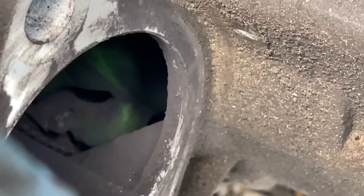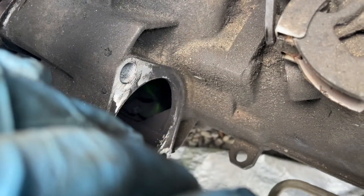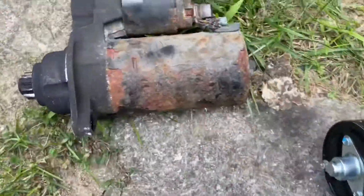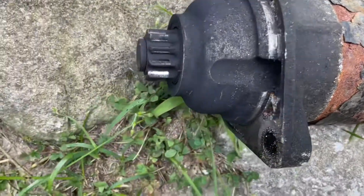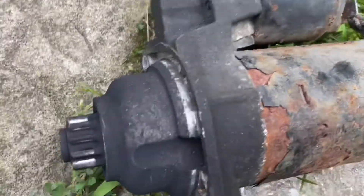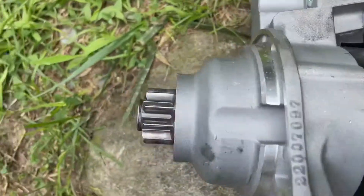And then the starter just pulls right on out. You can see my clutch in there, all nasty — it's got a lot of miles on it. Here is the starter. You can see all the clutch dust in there, pretty bad, all rusted. Here's that broken wire, and here's the new one — nice and clean.